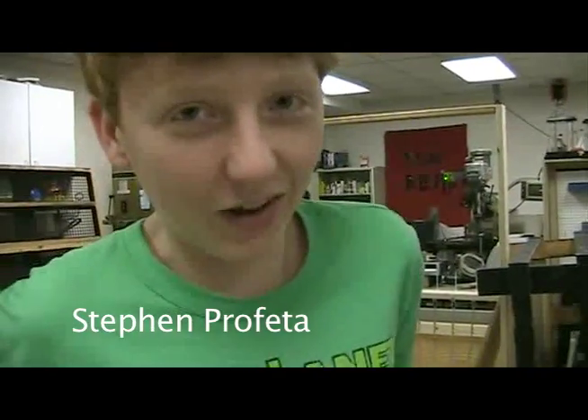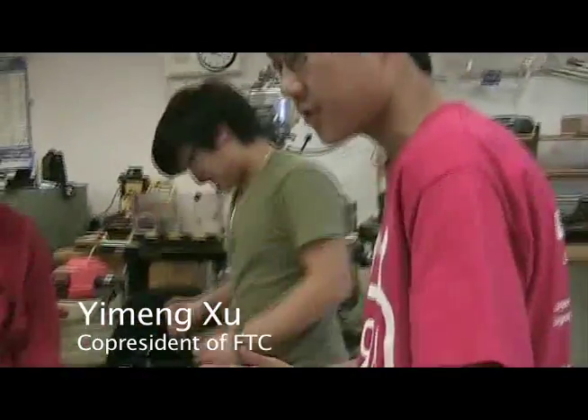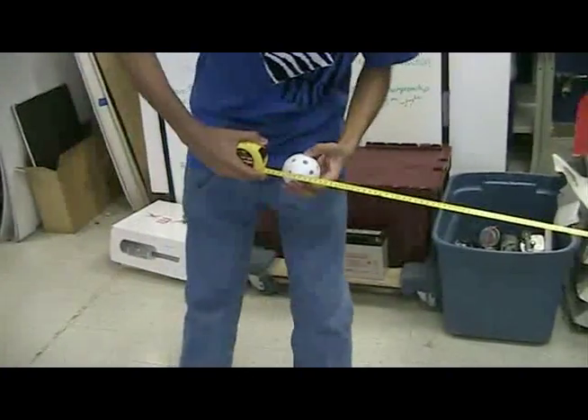FTC is the First Tech Challenge, which is also run by FIRST — the organization that organizes FRC. Basically the point of the thing is to shoot a whiffle ball into a bucket four feet away. So you have to do a smaller, different competition which involves a smaller robot.